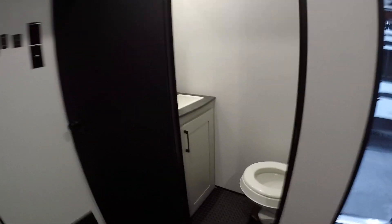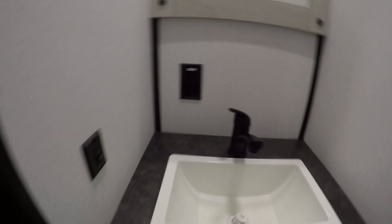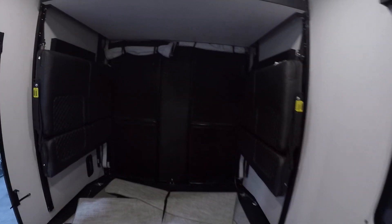Right inside the back bathroom here: light switch on the left. That's going to complete our video. I hope this helped — thank you for choosing Lakeshore, and have a great day.